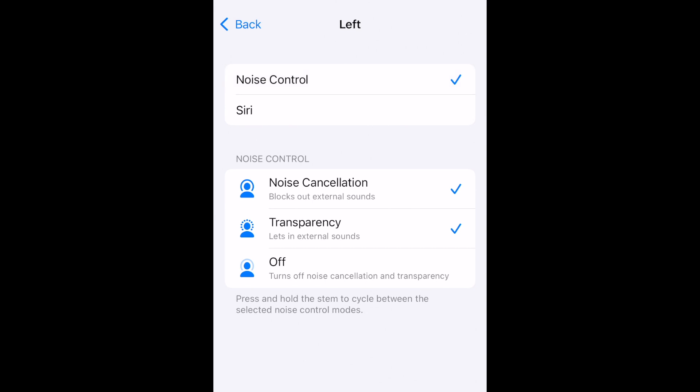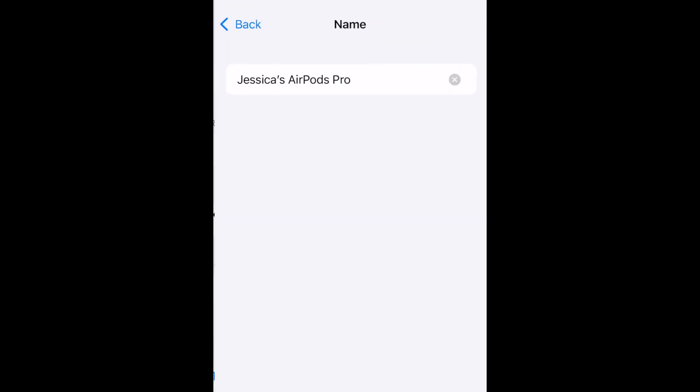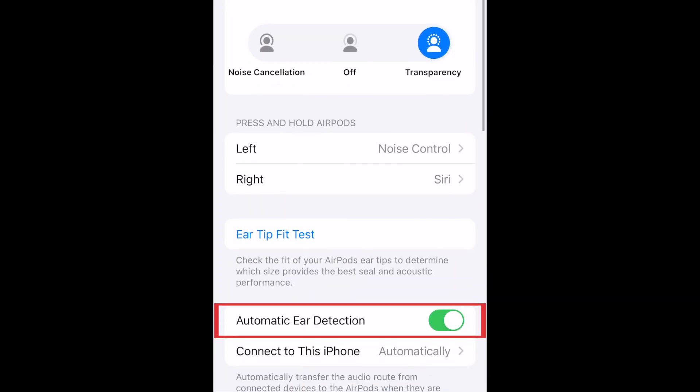When you're done customizing this one, go back and do the same for the other side. Here you can also customize the name of your AirPods and other settings like automatic ear detection.